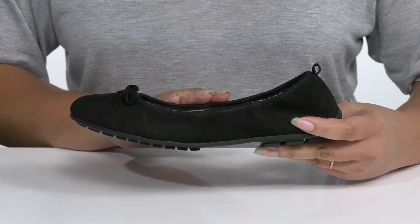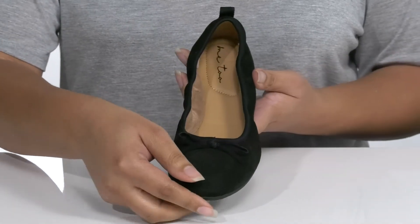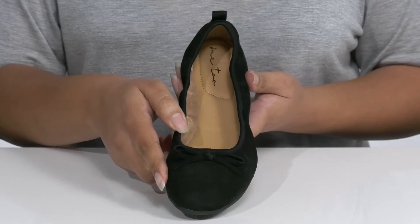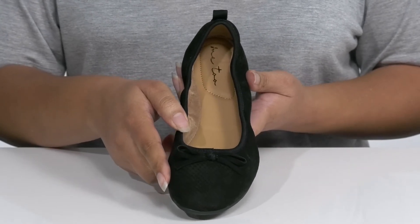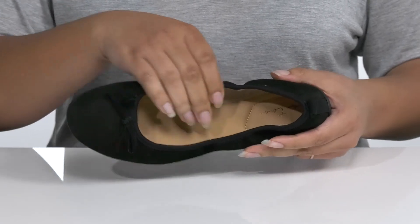It is covered from heel to toe in a reptile print that's super trendy for the summer, with a cute little fabric bow on the vamp giving it a simple look that would look great with some skinny jeans and your favorite blouse.